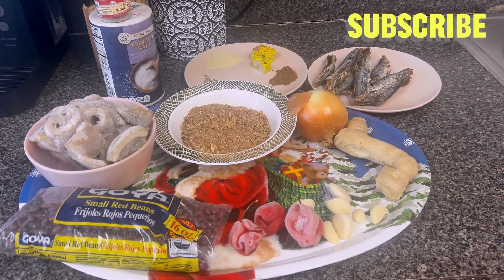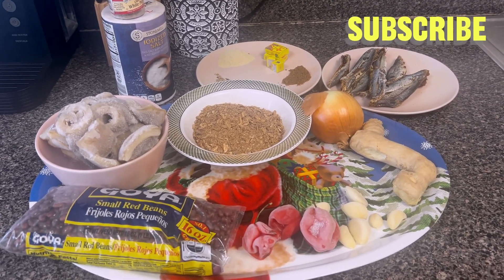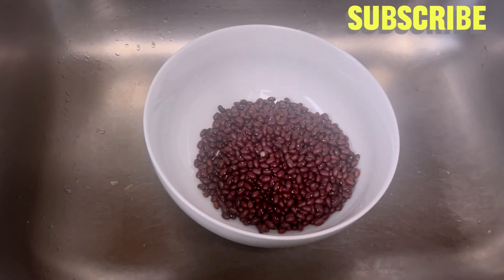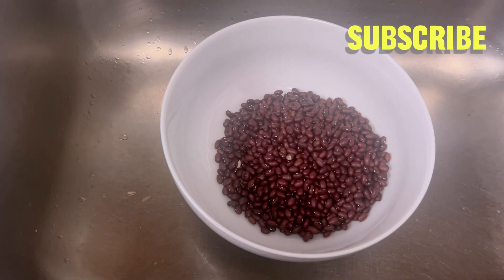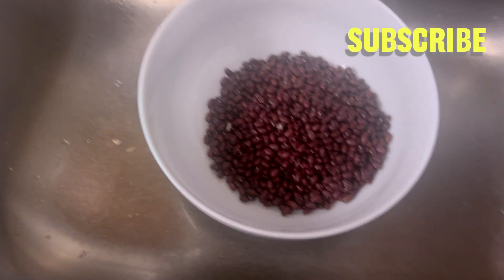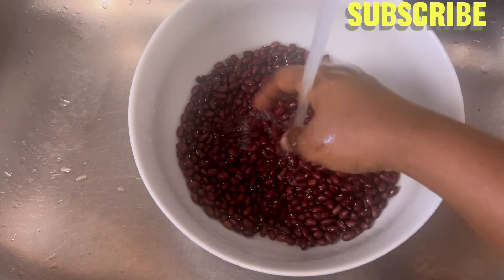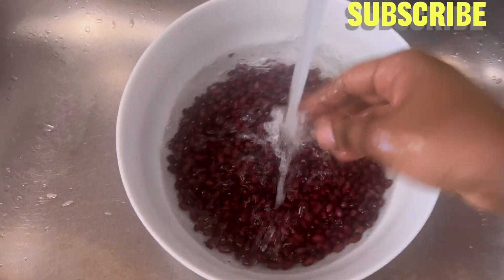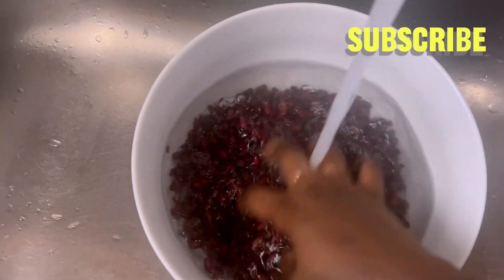We're going to be eating it with rice, so it will be so yummy and delicious. There are no fresh tomatoes — I'm not using any fresh tomatoes here. The first thing I'll start with is washing my beans, put it on the gas to cook, and while the beans is on the fire cooking, I'll be prepping the other ingredients to blend.